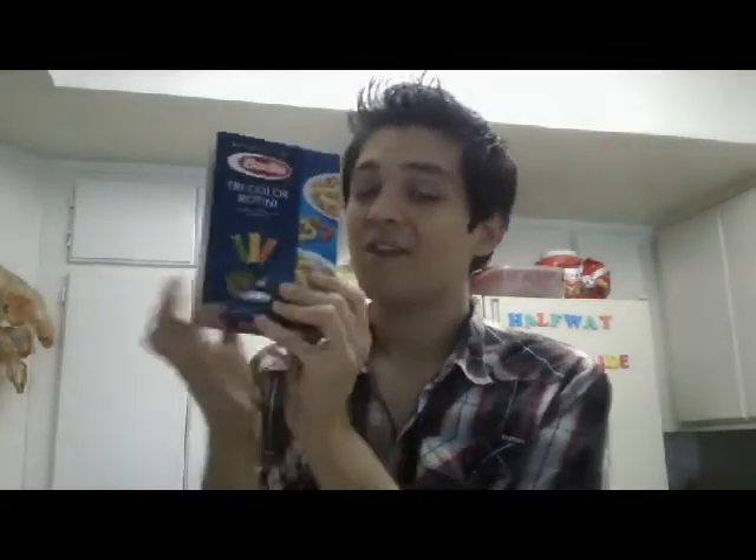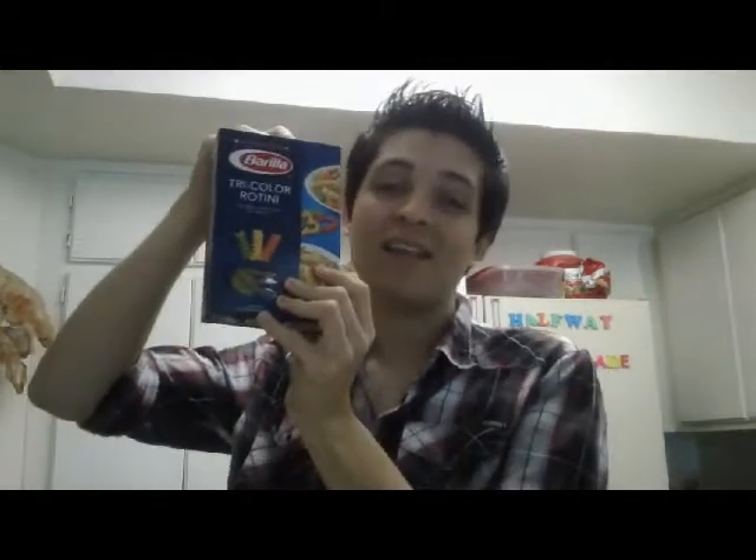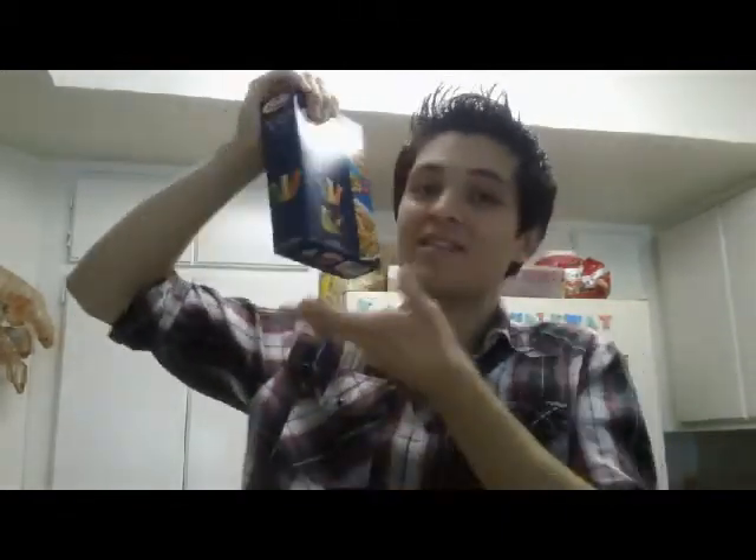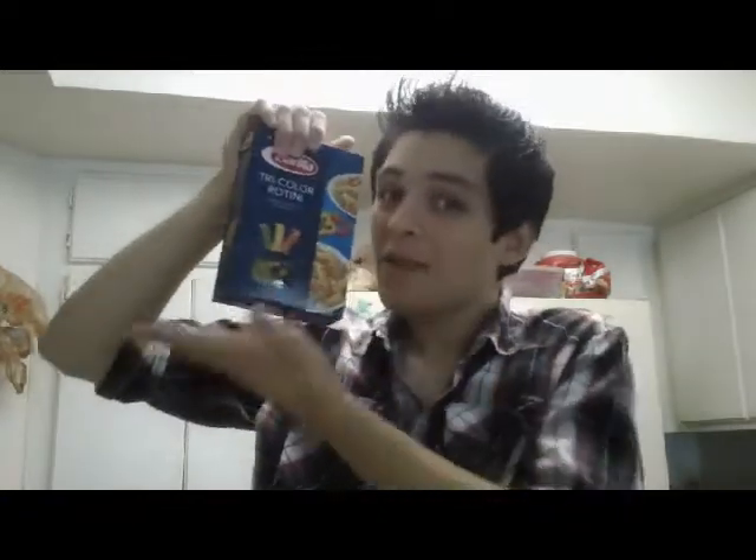This is a tri-color rotini that I got. If you want to use bow ties you can do that — I personally wanted to find bow ties but they didn't have it at my grocery store. This is perfect because it is symbolic for Mario and Luigi.